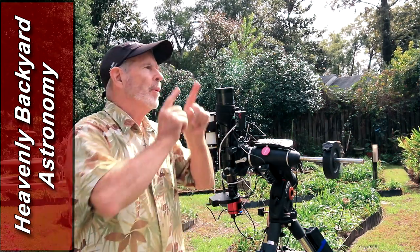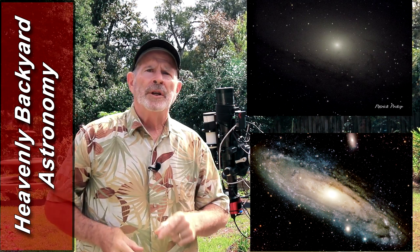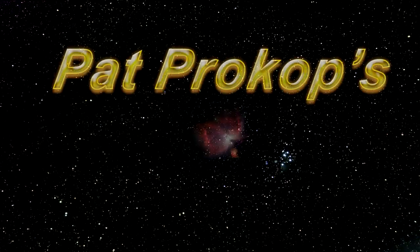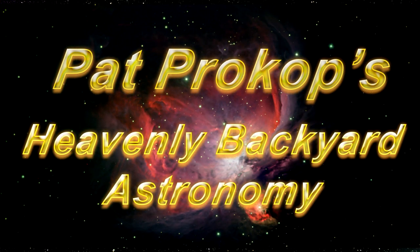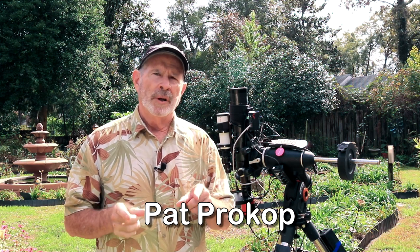How did I go from this to this? Welcome to Heavenly Backyard Astronomy. Hi everyone, I'm Pat Prokop and I'm here in the Heavenly Backyard Garden. Ever since I started into astrophotography around 2015, my major goal was to photograph the Andromeda Galaxy.